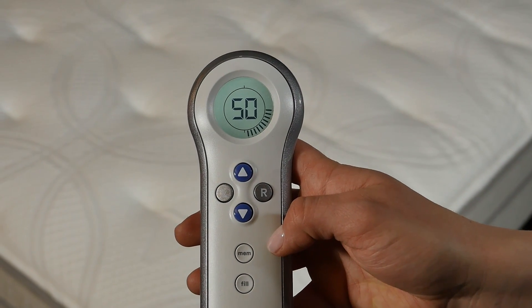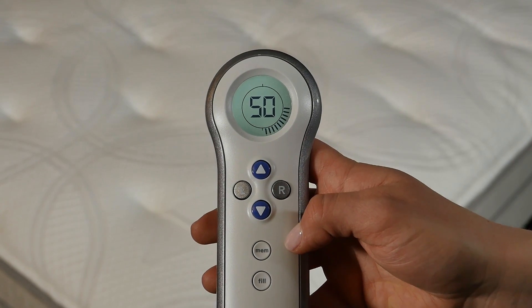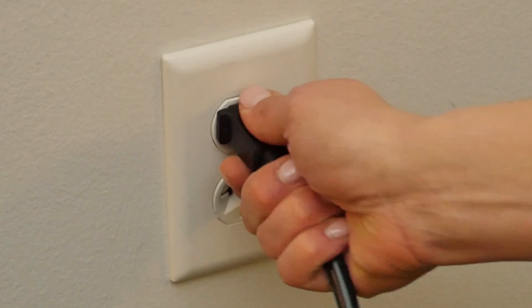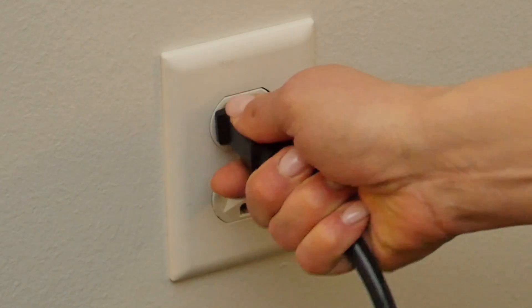If your remote is still showing ER, rebind the remote to restore communication between the remote and the system. Ensure that there is a 9-volt battery in your remote. Unplug and plug in the Firmness Control System — you will hear a click-click-click sound.